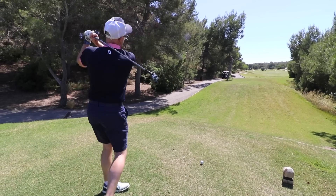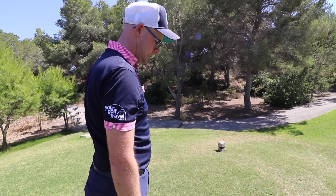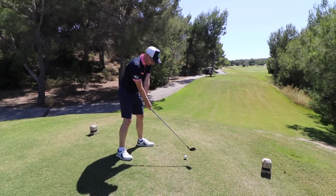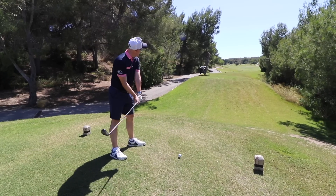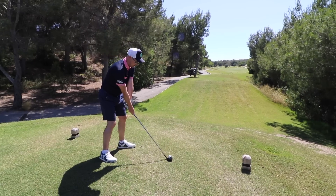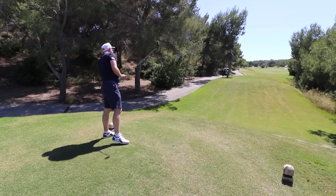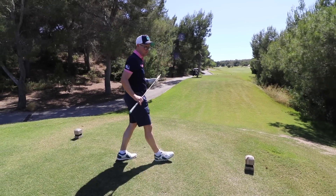Right, 18 degree Epic Hybrid on the course. This hole is 460 yards, so it's going to need two Epic Hybrids to get on this green. Maybe slightly helping wind, but let's see what I can do. If I hit my two top shots I might get on the front in theory.